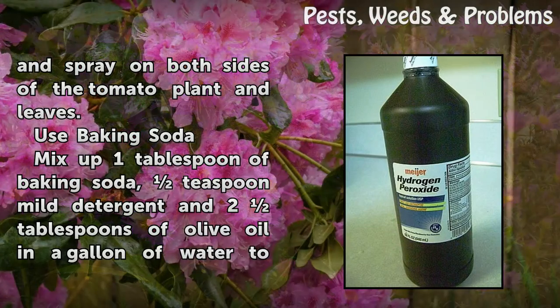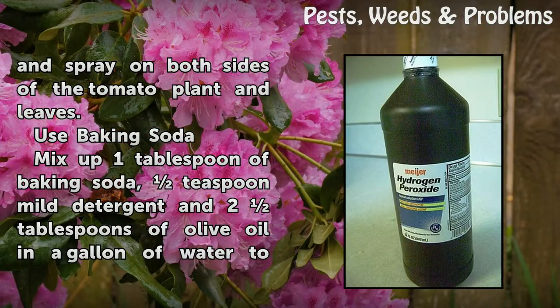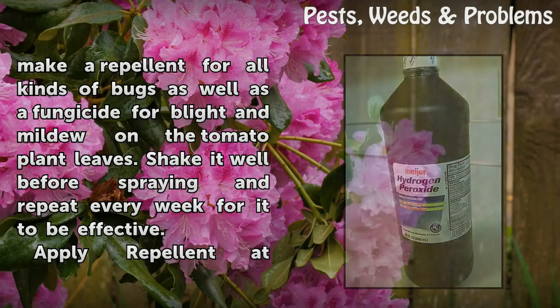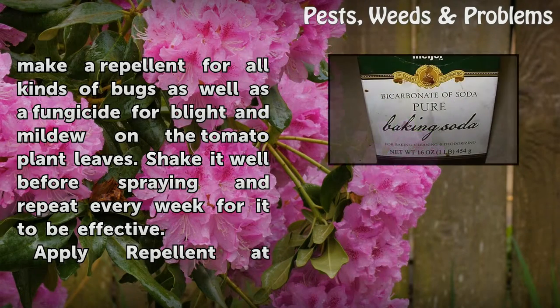Use baking soda: mix one tablespoon of baking soda, a teaspoon of mild detergent, and two tablespoons of olive oil in a gallon of water to make a repellent for all kinds of bugs, as well as a fungicide for blight and mildew on tomato plant leaves. Shake it well before spraying and repeat every week for it to be effective.